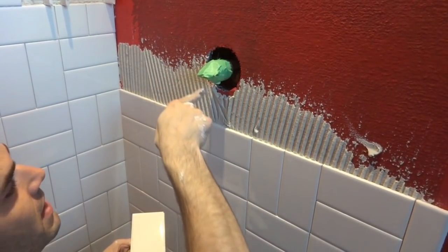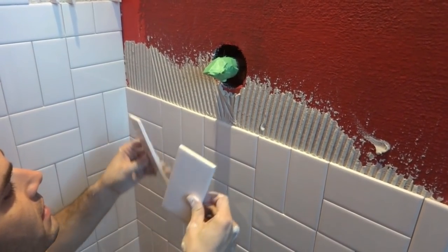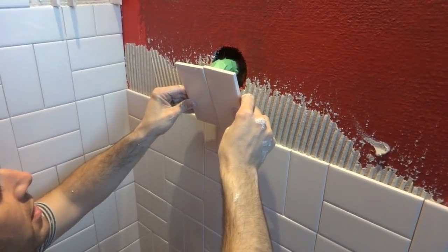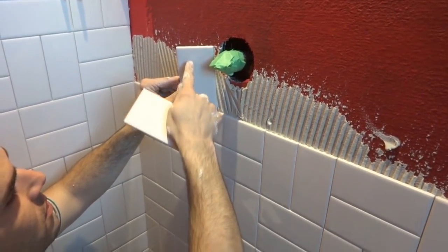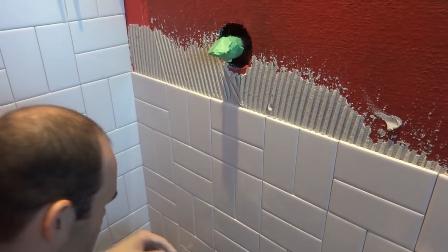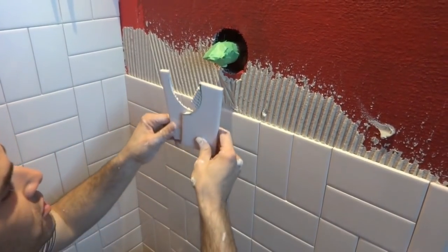We got up to the point where we're going to have to make a cut around the little faucet stub-out. I put two tiles up and just held them in place, drew on them with a marker to rough out the shape I wanted, and I ended up with a shape like that.